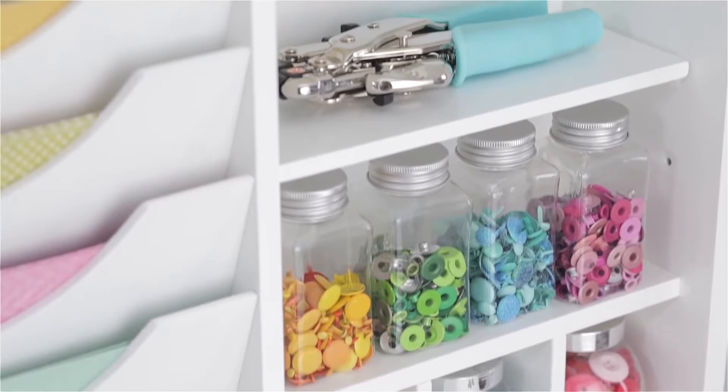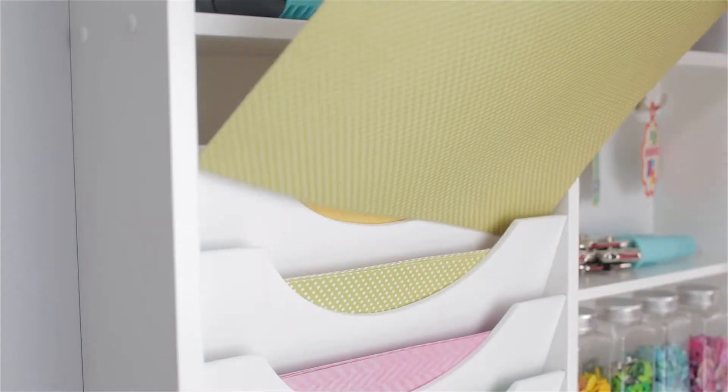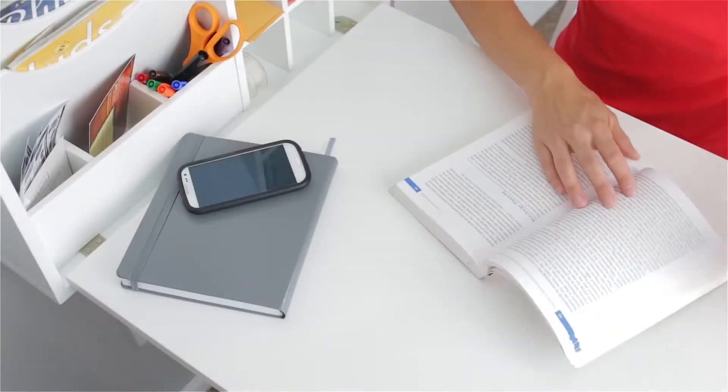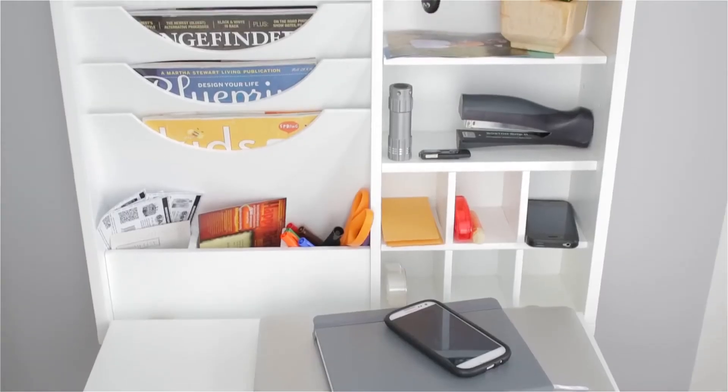Store your supplies using the convenient organizational compartments such as paper trays and a variety of shelves. Or use the area for studying, home organization, and home office.